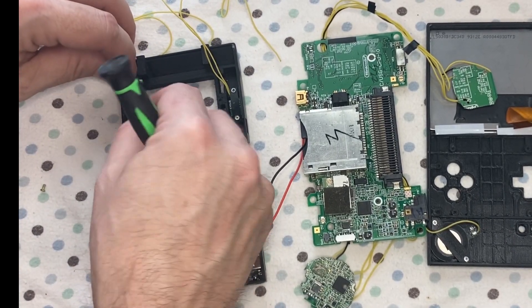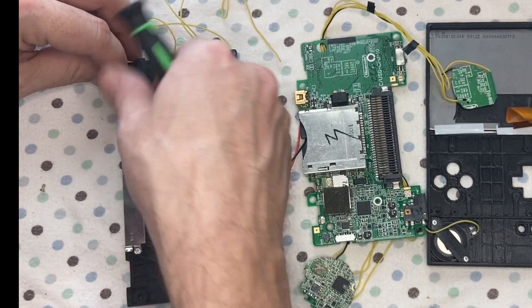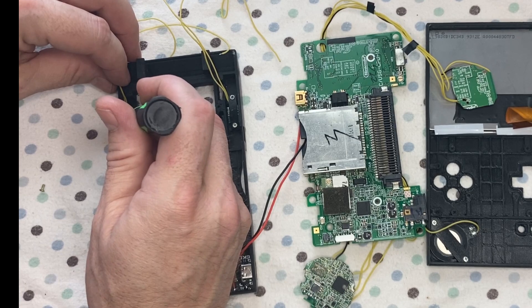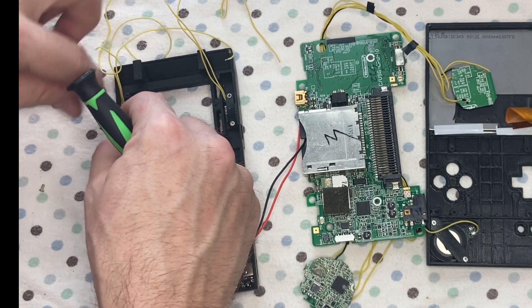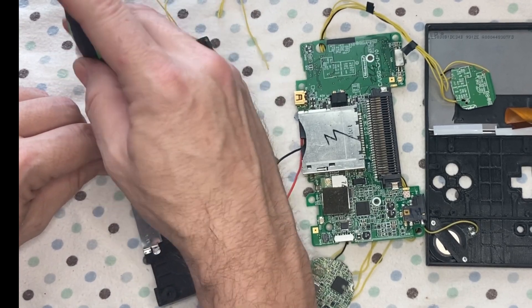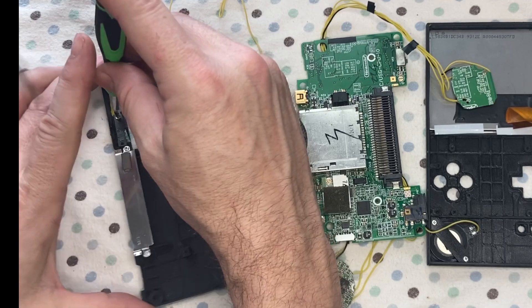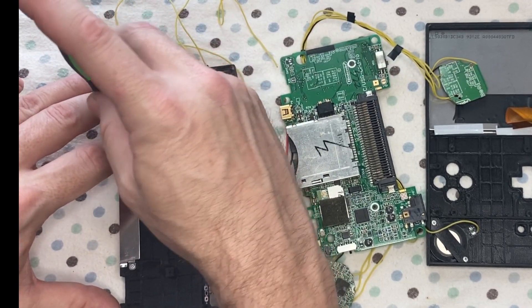The next hold down. All of the hold downs are included in the STL files — again that is linked in the description.